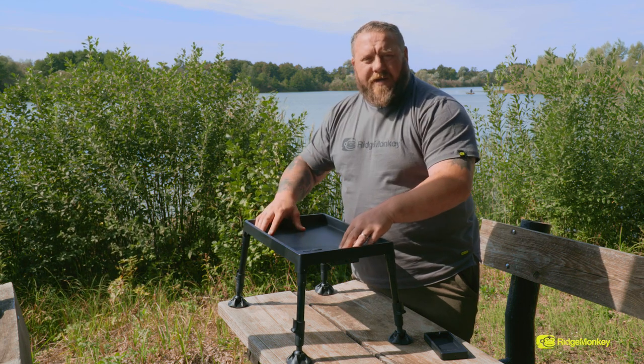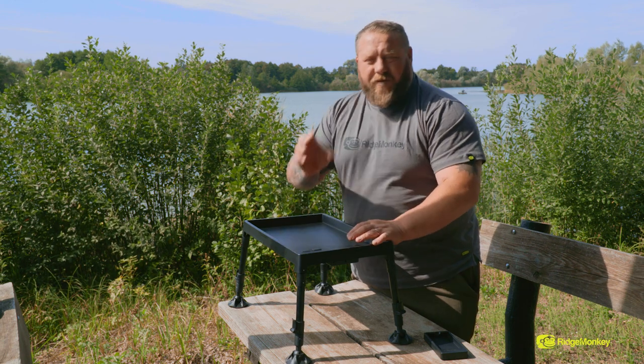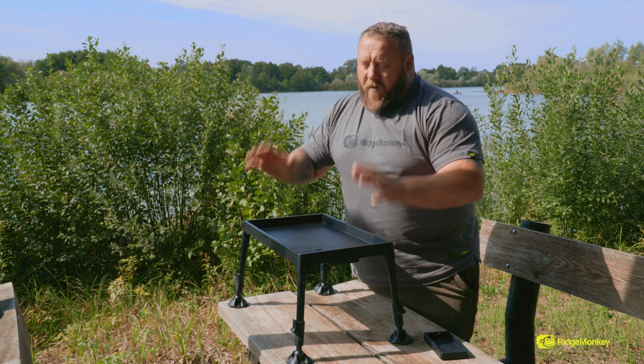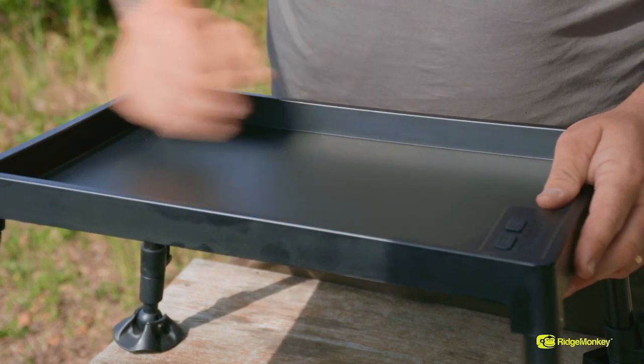Moving on to the top, we've got a lovely great big spacious open area. We've decided not to put any dividers in — that way you can fish with a big tackle box, a little tackle box, you can put your receiver, your phone, your iPad, whatever it is that you want to put on the tech table without having to worry about a divider meaning it won't fit. It's got a nice big lip as well so nothing's gonna roll off — everything nice and secure.